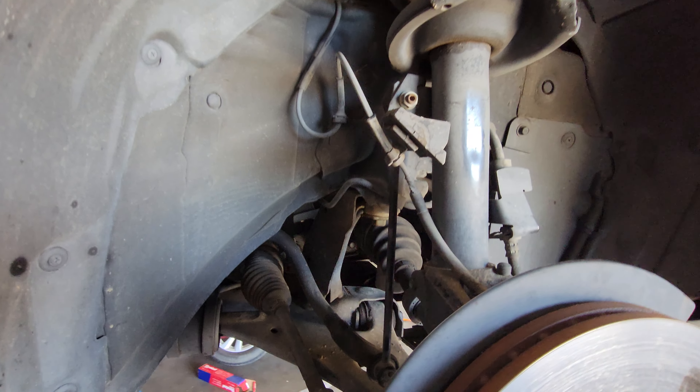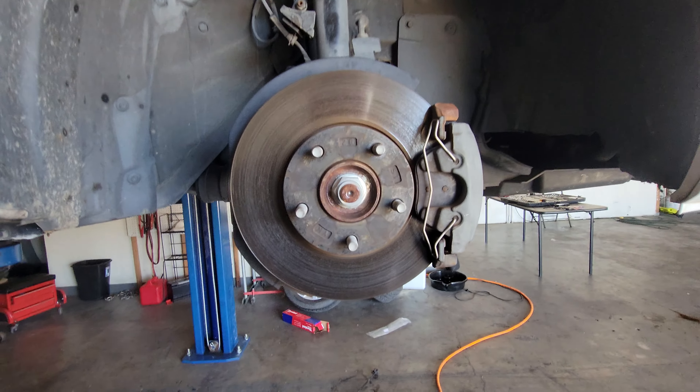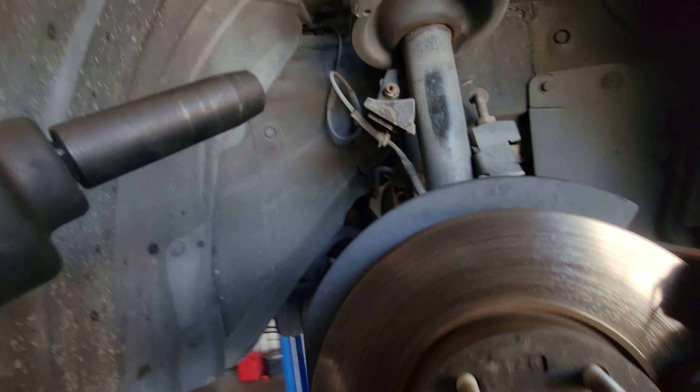Today we're going to remove the passenger side sway bar link on this 2012 Mazda 3. It is not necessary to take off the wheel, but I took it off just so I can have better access to it.